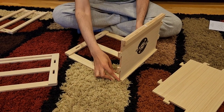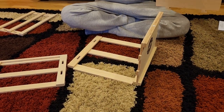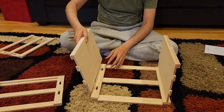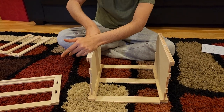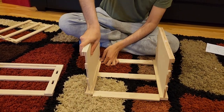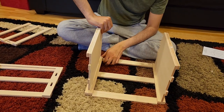Once you slide it, it will match exactly. I'm going to do the same thing on the other side. Once again, note that the part which sticks outside is supposed to be on the outside. I'm putting this panel inside - you have to apply a little bit of force. It is very, very snug, a very tight fit.